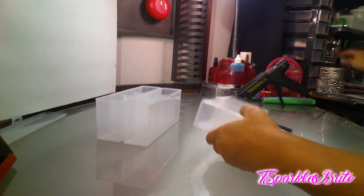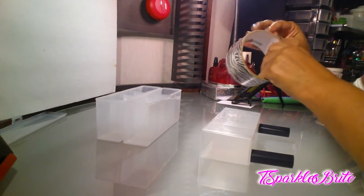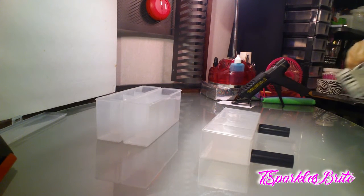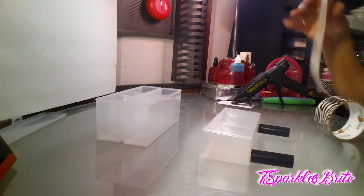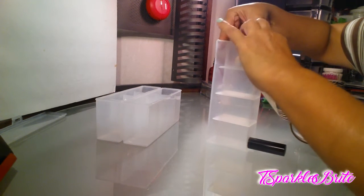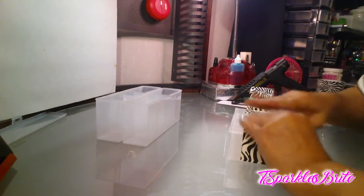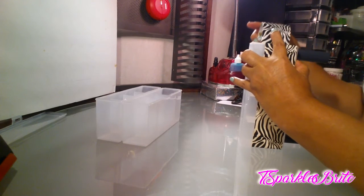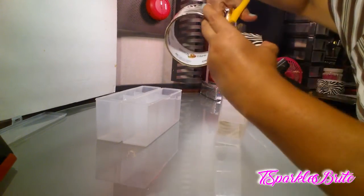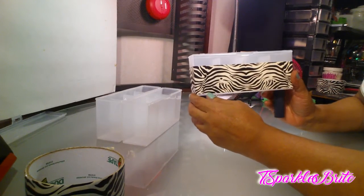Next thing you're going to do is put the duct tape right here on top. I have my duct tape right here. I was trying to find some kind of cute contact paper, but I didn't find any at Dollar Tree. So I'm going to have to do with this. You just put it on there and go all the way around to this side, then cut it off. You don't have to put it all the way around to the back — as long as the front is covered, that's great. Go ahead and do the other two.